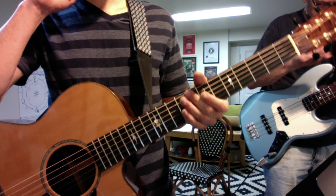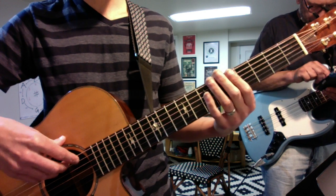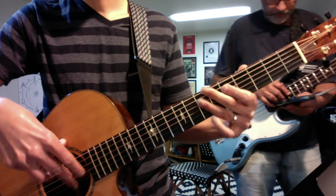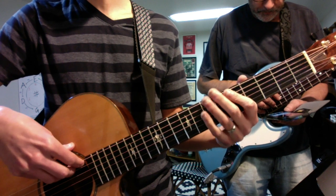Some bass run ideas for Sweet Home Chicago, key of E. One nice basic groove to do on any of these chords is this one. Another basic embellishment groove you can do on any of the pieces to go.